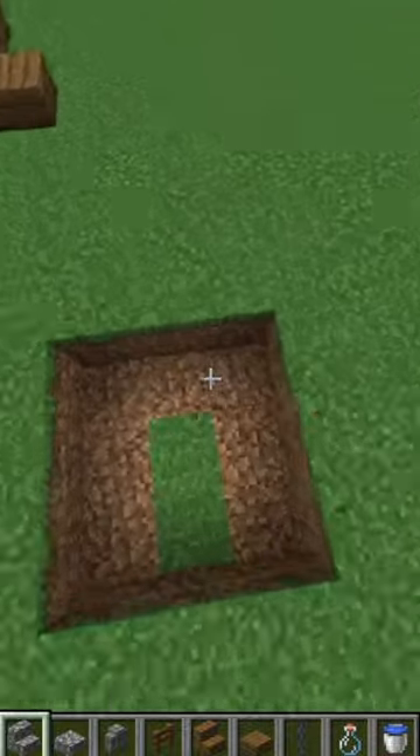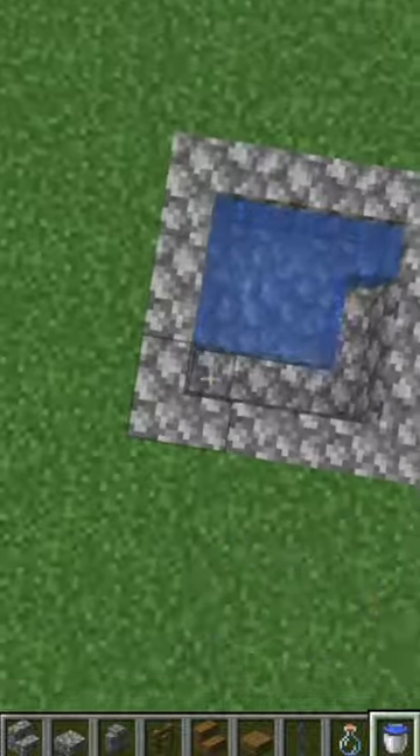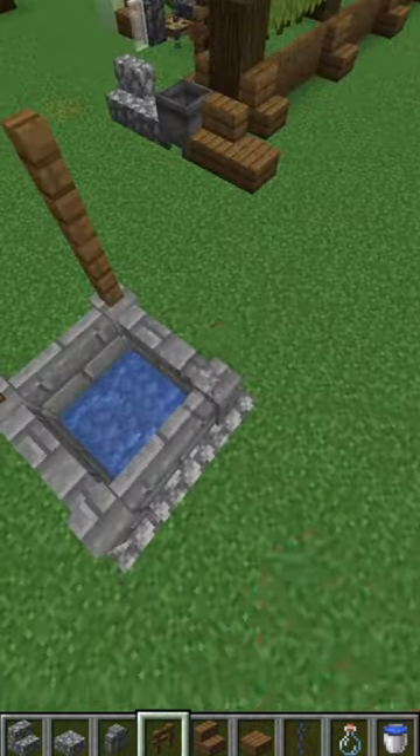This is my design for a cute little Minecraft well. I start by putting stairs and slabs at the bottom and then waterlogging it so it looks like water. It's important to use the stairs because if you don't, you're going to be able to see the water under the walls.